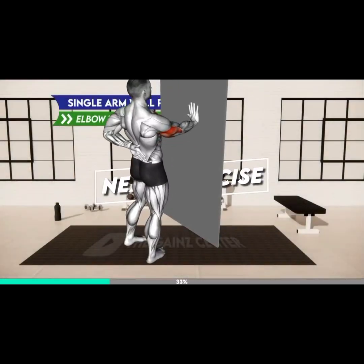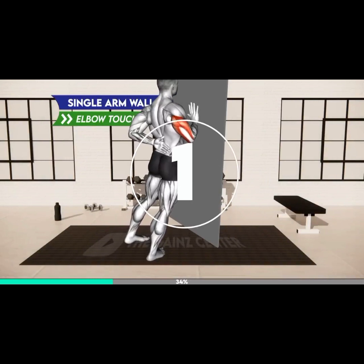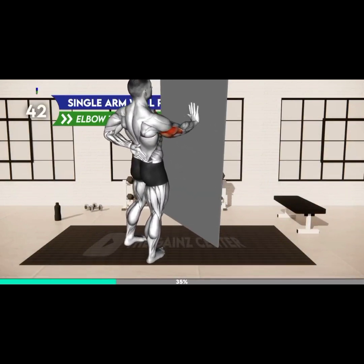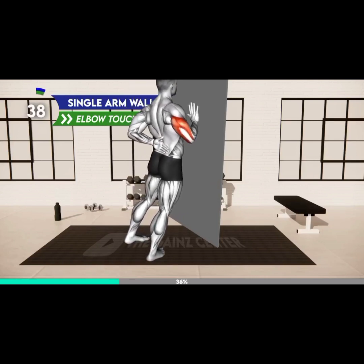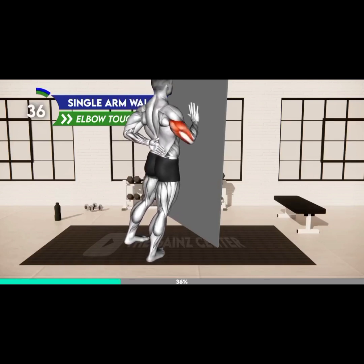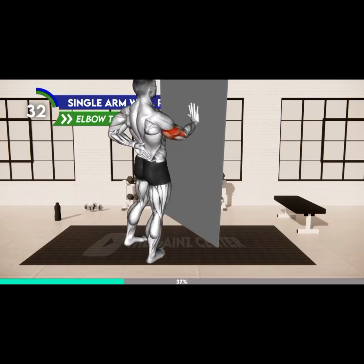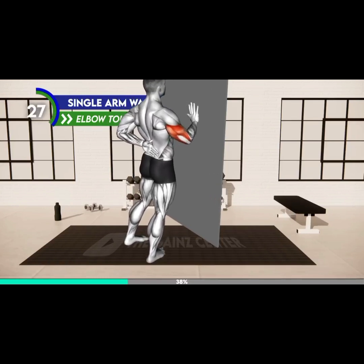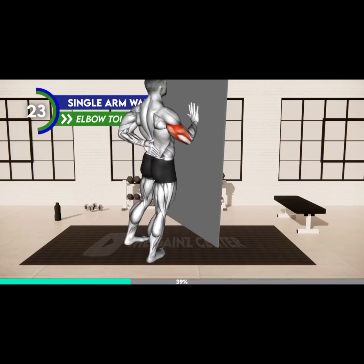Next exercise. Three, two, one, go. Stand facing a wall, hip distance apart. Place your right arm on the wall and step away from it so that the arm is fully extended. Turn your palm inward and place the left arm on your hip. Now bend your elbow and bring the body toward the wall — your elbow should move away from you. If you can't go all the way toward the wall, go as far as you can, and once you progress you will reach the wall.